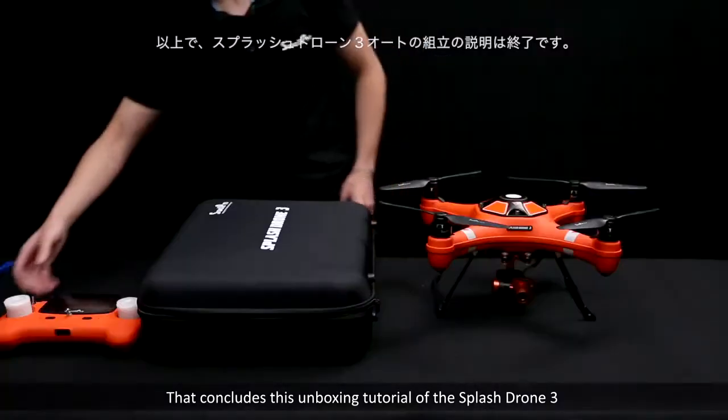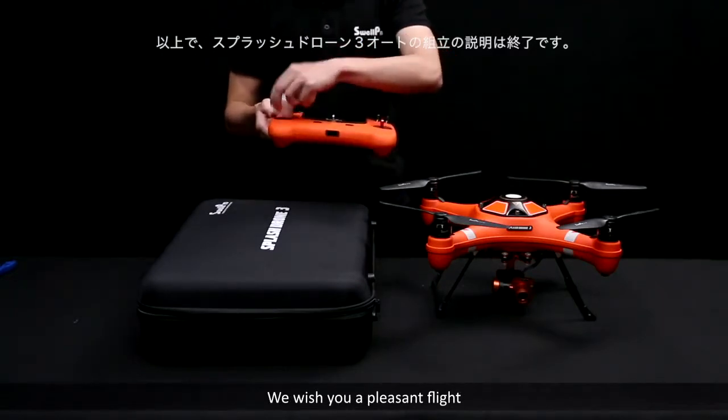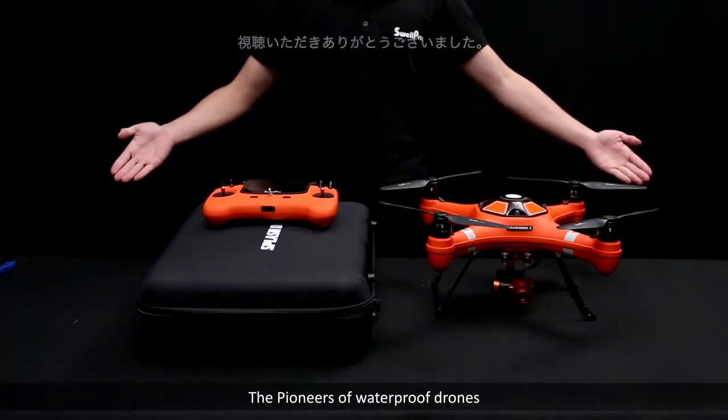That concludes this unboxing tutorial of the Splash Drone 3. We wish you a pleasant flight. Thank you for watching. From the SwellPro Team, the pioneers of waterproof drones.